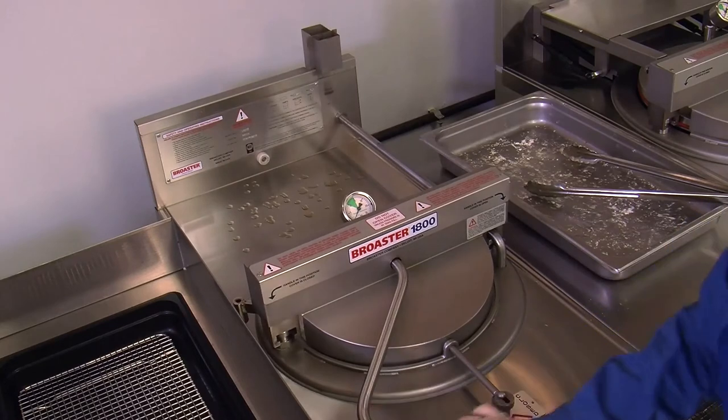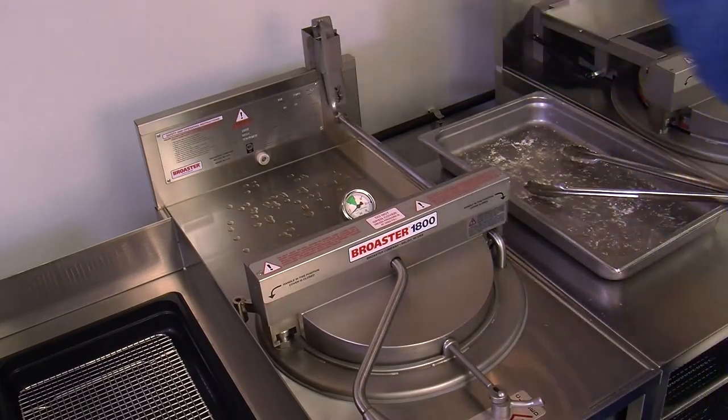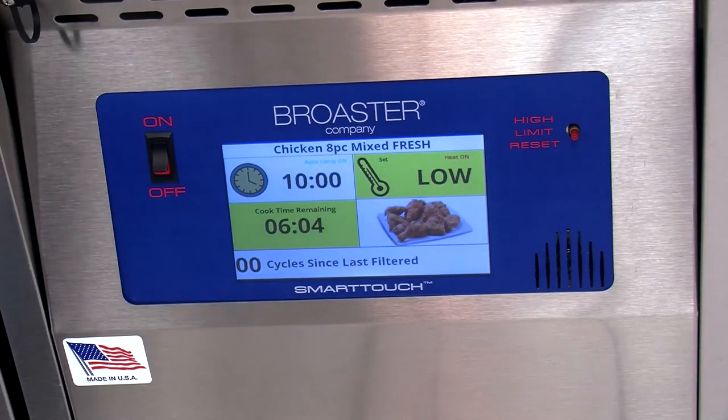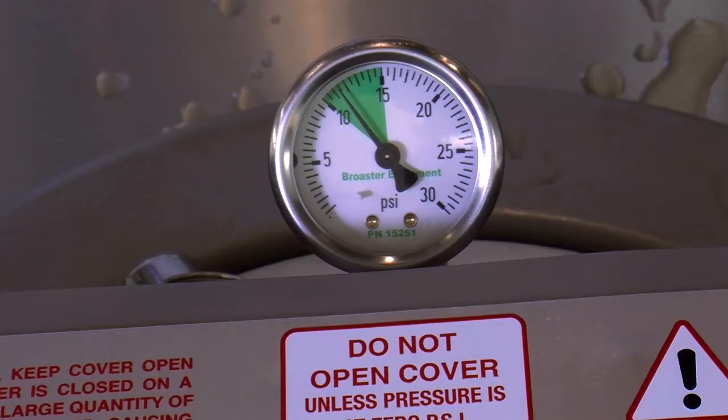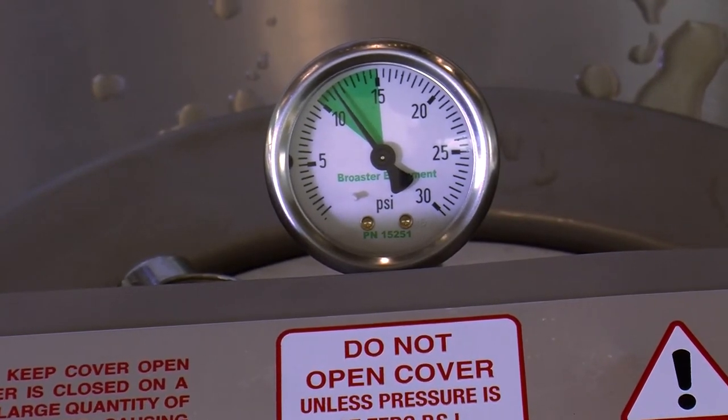Rotate the cover handle to the left as far as it will go, and then close the pressure regulating valve by rotating the valve lever to the right. This will start the cook timer and pressure will begin to build. Be sure to return the handle to the holder.